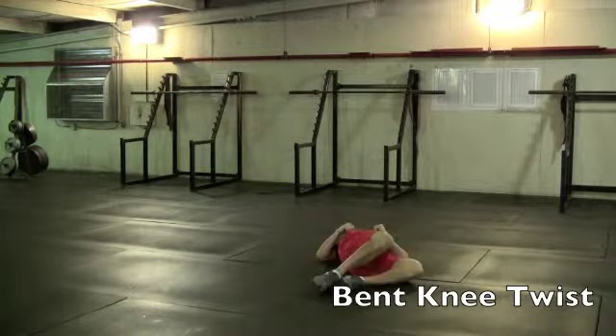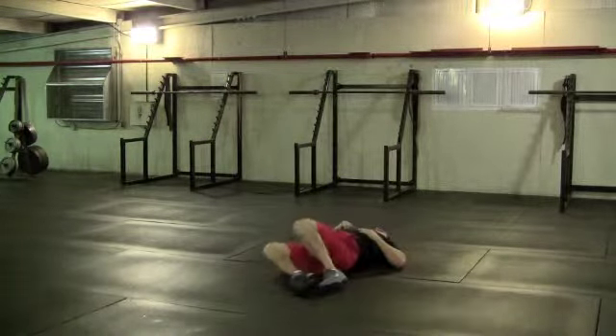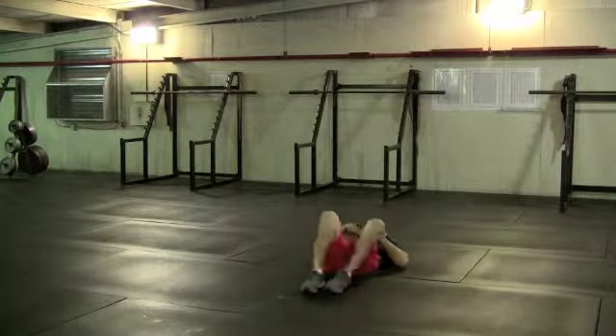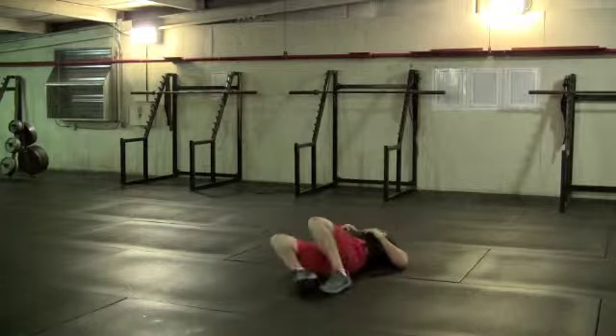Bend knee twist. Knees will be bent, and you'll just lightly roll side to side and gently touch the side of your thigh to the ground. This will be a stretch for your low back.